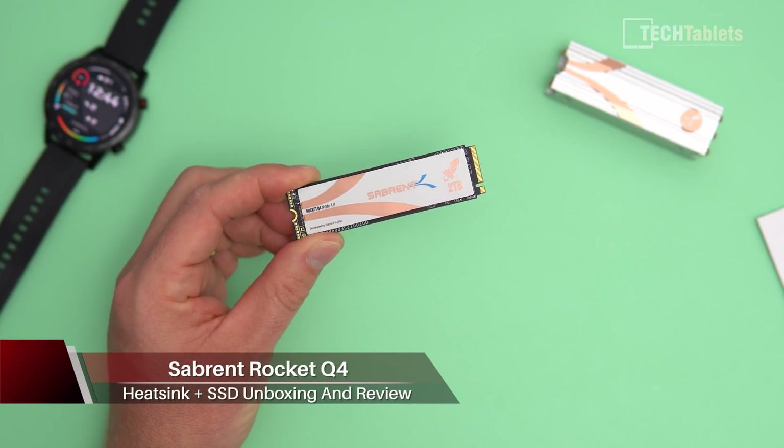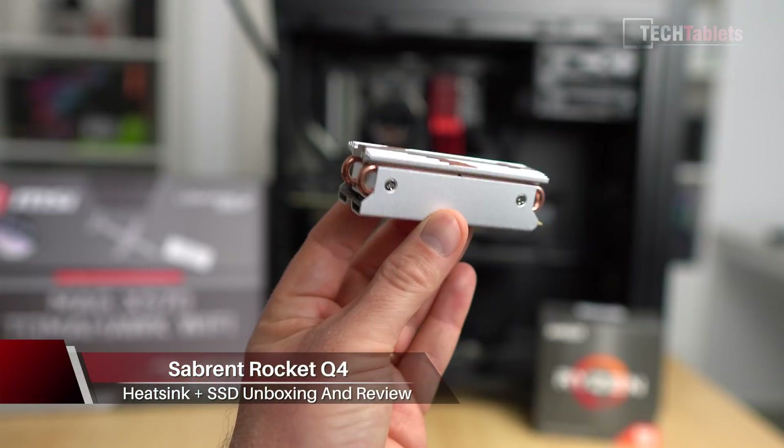Hi everyone, I'm Chris and I am taking a look here at a Gen 4 SSD. We have the new versions of the NVMe drives out now, and this is one that was sent out to me from Sabrent. It's the Rocket Q4.